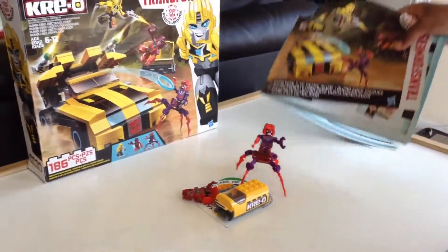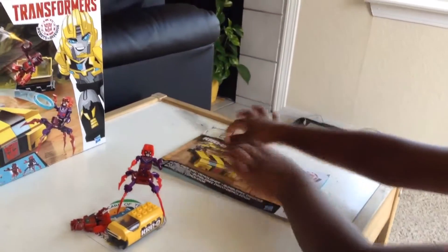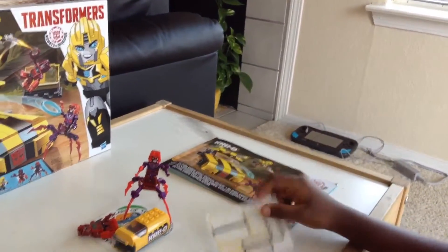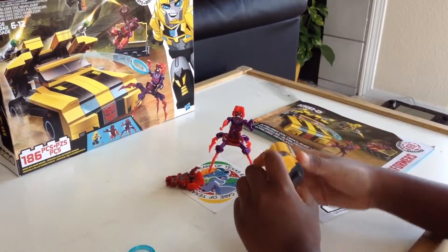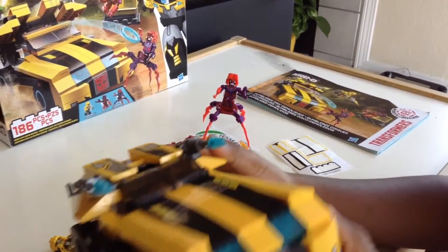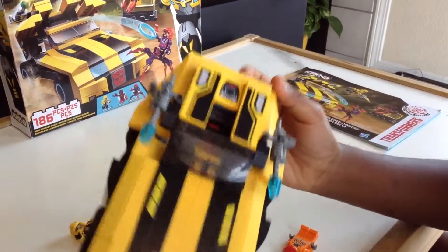It includes a guidebook and some stickers. I used them. This is one of the stickers that goes down here — I just put it in here so it will look good. And I put all the rest of the stickers on this.